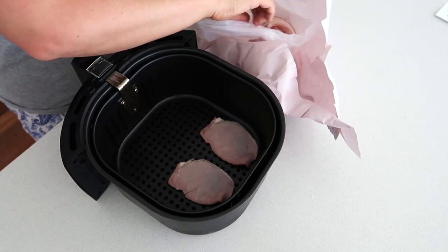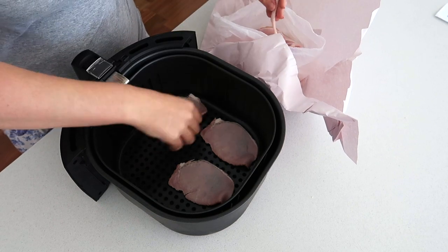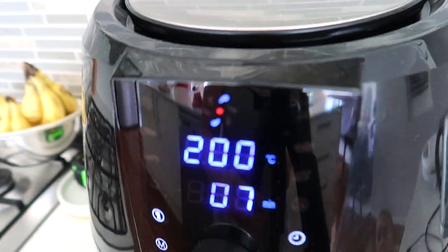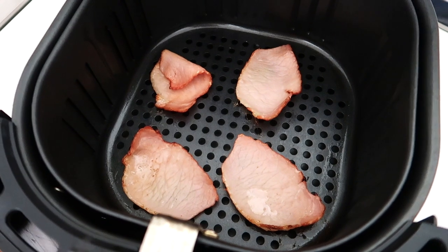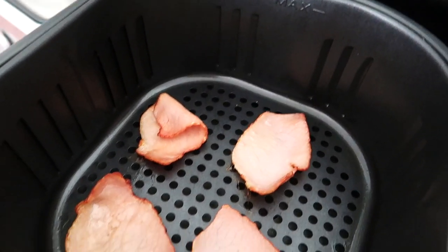Bacon in the air fryer is the only way we cook bacon now — it is so simple. Just put the bacon in; this is short-cut bacon but we've also done it with rashers. Put them in the air fryer at 200 degrees Celsius (390 degrees Fahrenheit) for seven minutes and that's it. What's awesome is it's all contained, so all the oils are contained.